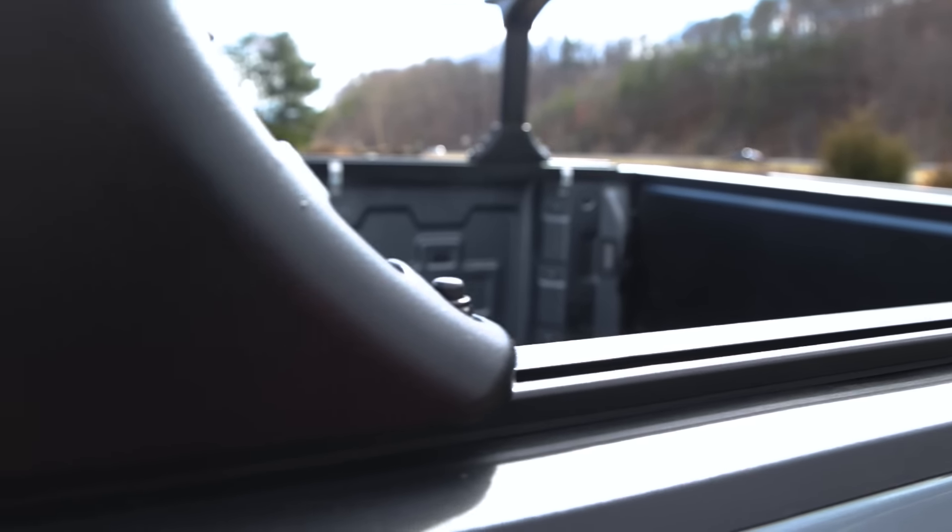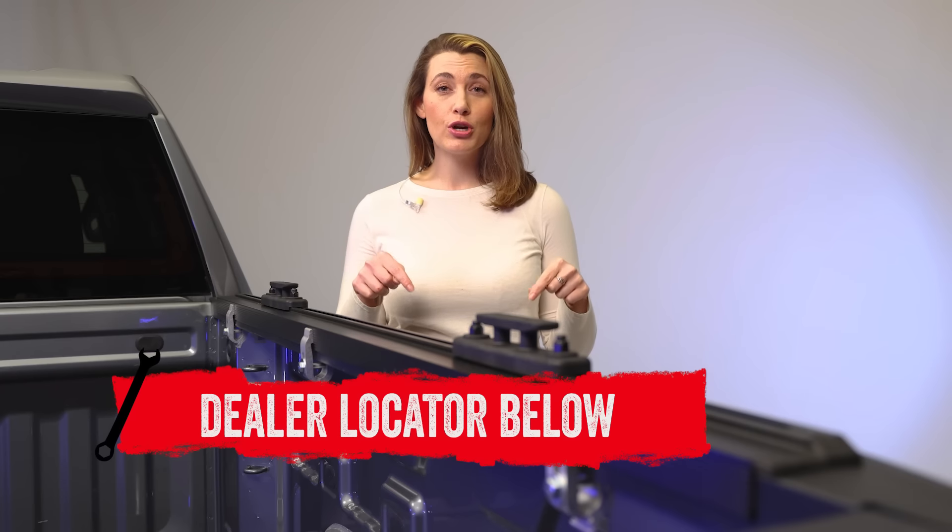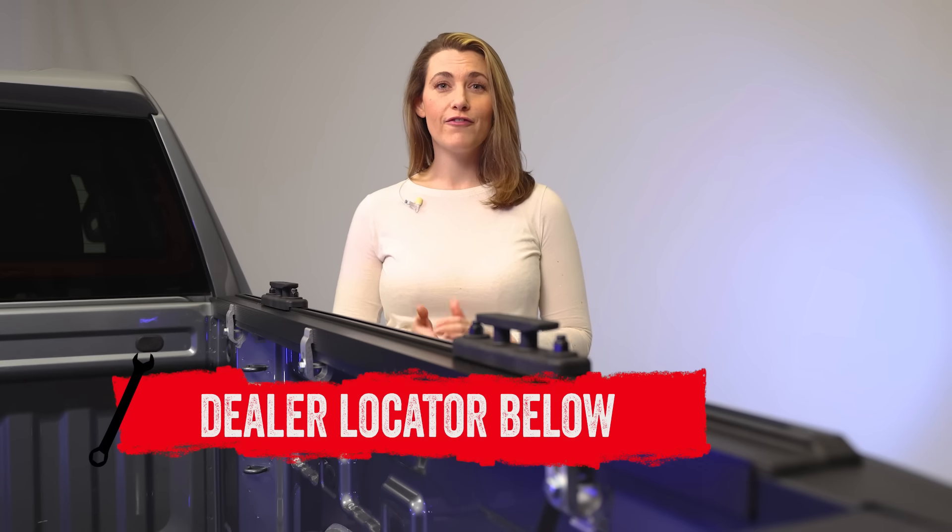If you are interested in purchasing the Elevate TS rails or are looking to have them installed, check out the dealer locator here or down in the description below. And subscribe for new product videos every week. Thanks for hanging out. We'll catch you next time on In The Garage.